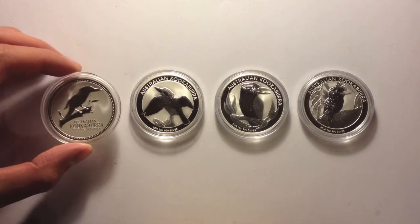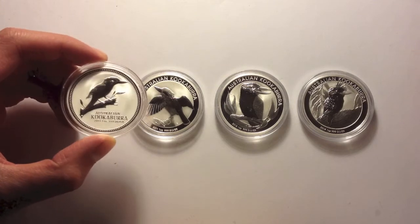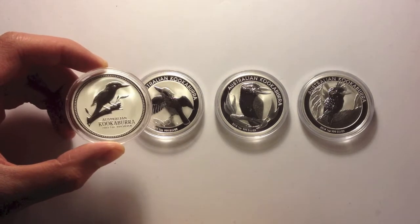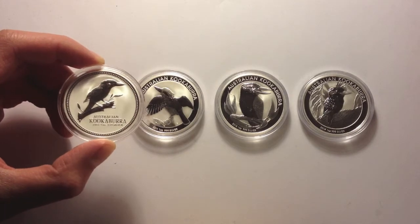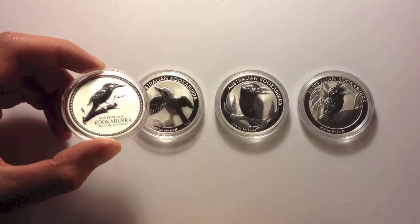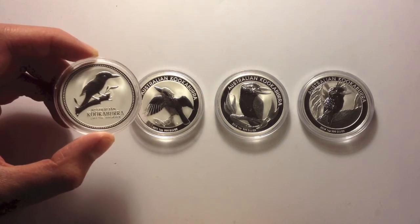You can probably tell, some of the earlier ones the style is quite different. The kookaburra on this one is actually much nicer, I reckon. It looks more realistic - it looks more like a proper kookaburra.